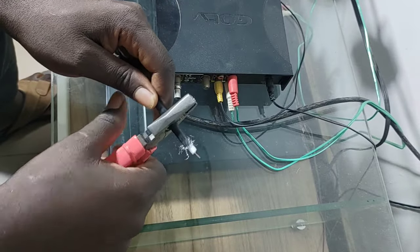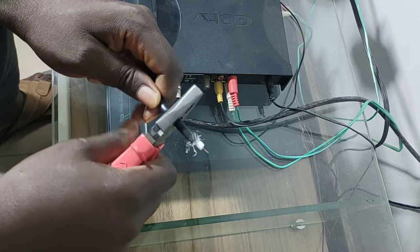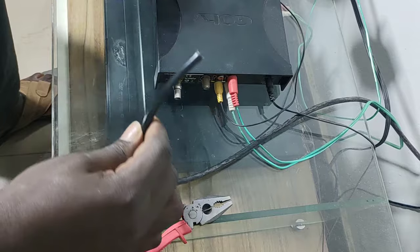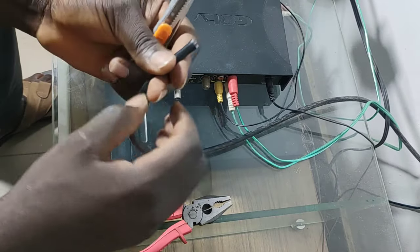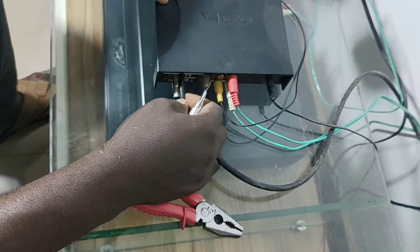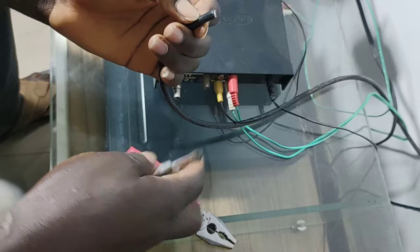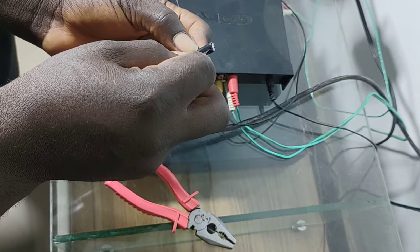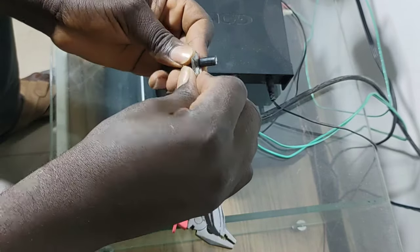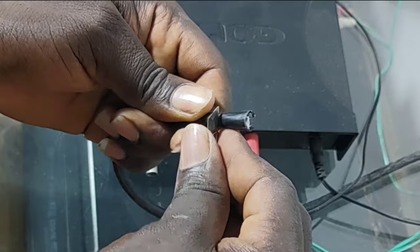All you need to do is simple: get a plier and trim off that part that is already looking rough. Once you've done that, get your cutter knife — with the cutter knife you'll be able to open up the wire inside the cable. Use the cable connector to measure the length you need to trim off, so that the center copper wire will penetrate deep into the compartment. Then get your cutter knife and trim it off gently.